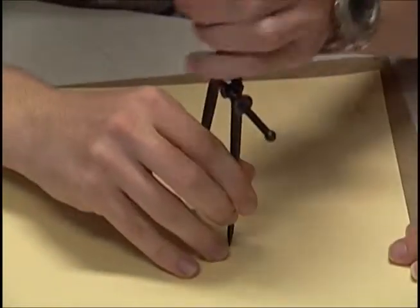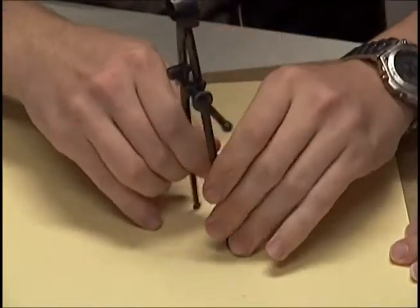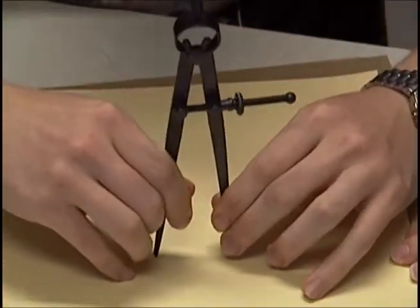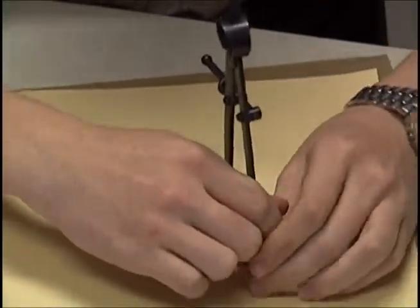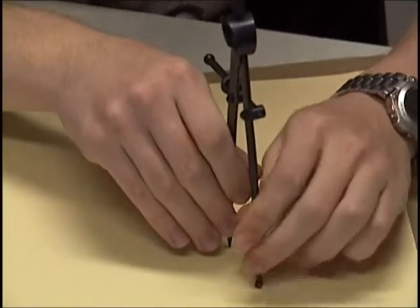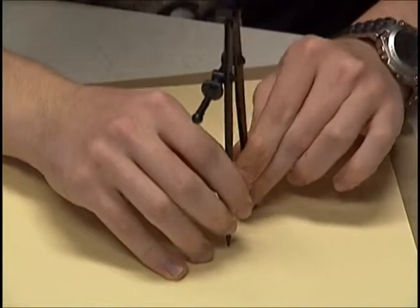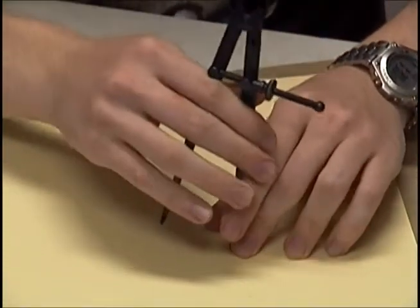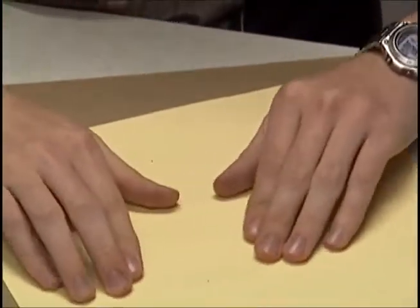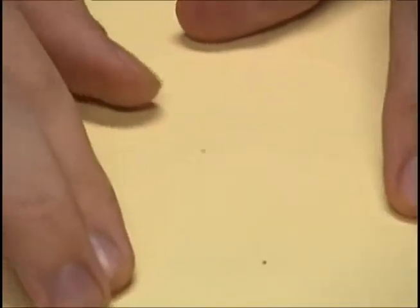And now I'm going to try, without moving the compass too much, and put it in. Let's see here. Should be good. Let's see. Yeah, pretty close. It does come through the center here, of that other circle.